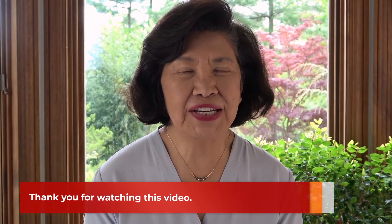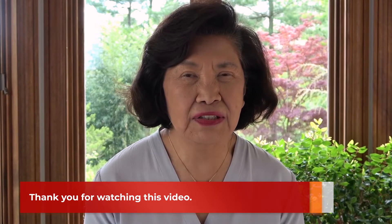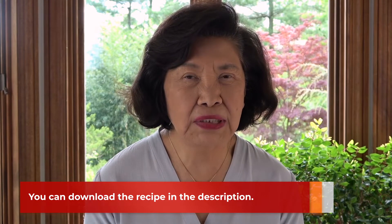Thank you very much for watching. I hope you enjoyed this video. You can download the recipe below. Happy and healthy cooking — see you next time.